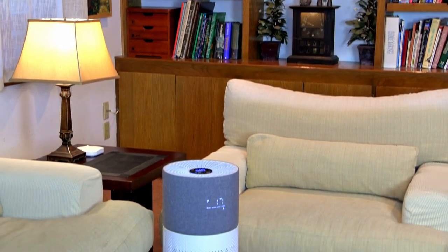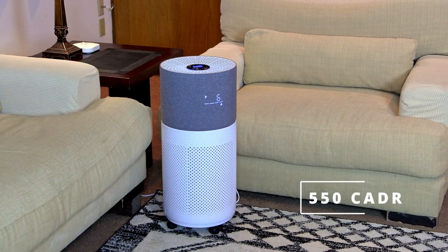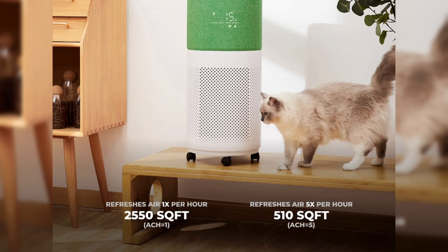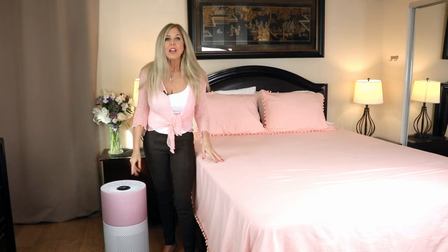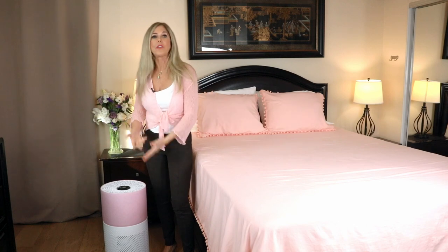The CleanForce Rainbow Series Air Purifier has a 550 CADR for large rooms. CADR is a term from an association of air purifier manufacturers who came together with a measurement so you would know how strong your air purifier is compared to the space in the room. CADR is a way to measure how much clean air comes from your air purifier as it goes through all those filters.